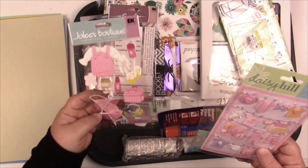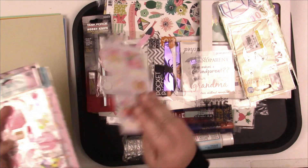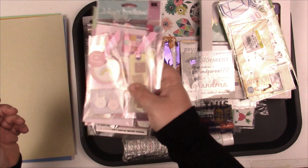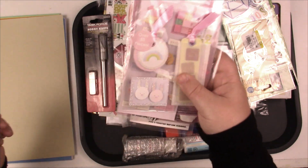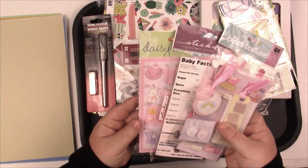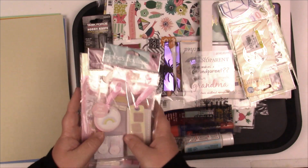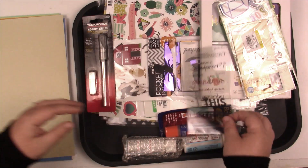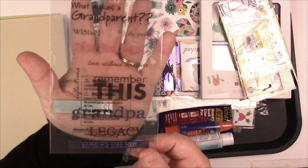There were some cute baby girl things — I didn't mean to keep these, actually. I was going to give them away because I have somebody who's going to be having a baby girl in their life. These are so cute, and this one — the little baby facts — isn't that adorable? So yeah, these are meant to be given away. I'll put those in their own pile. Oh, and then these grandparents transparencies — super cute.